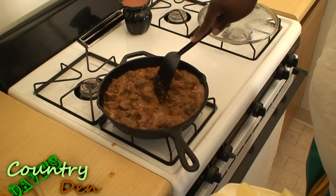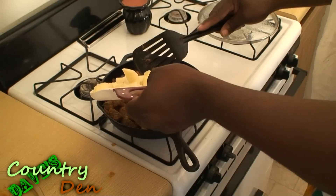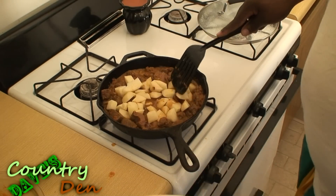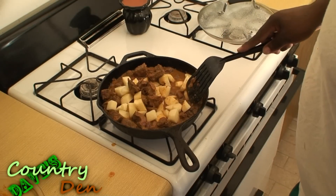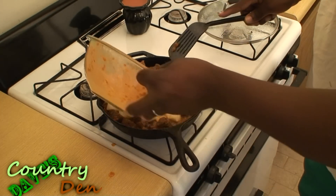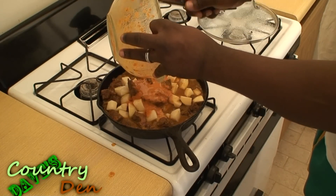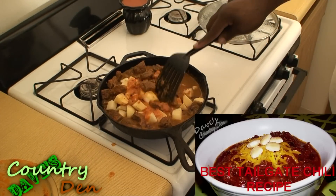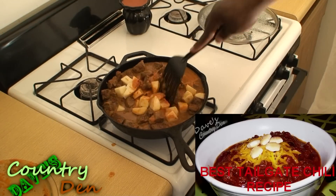I'm going to add some potatoes — I'm going to make a little pool here and put my potatoes in the middle. Once those start to cook down, I'm going to add in the rest of my sauce, the marinade. And look at that gravy — it's starting to look really good.